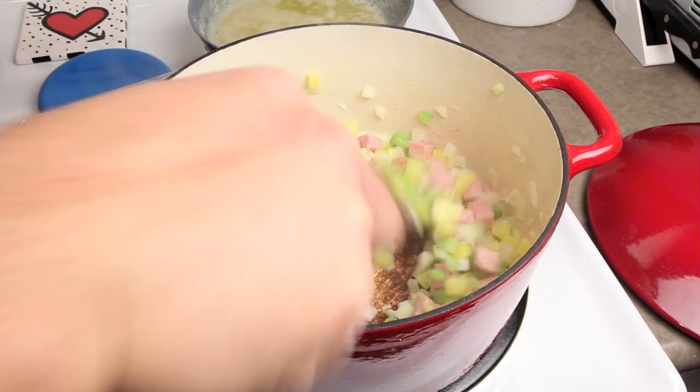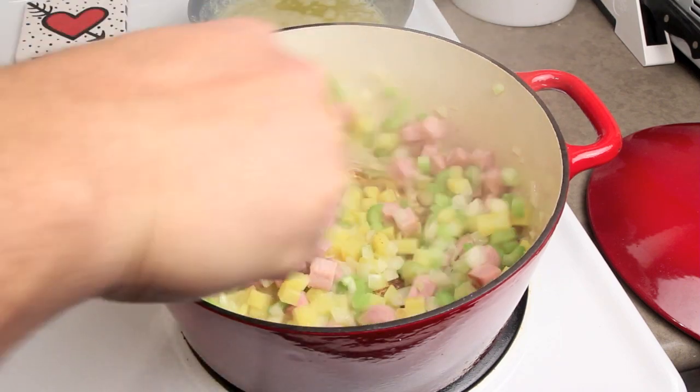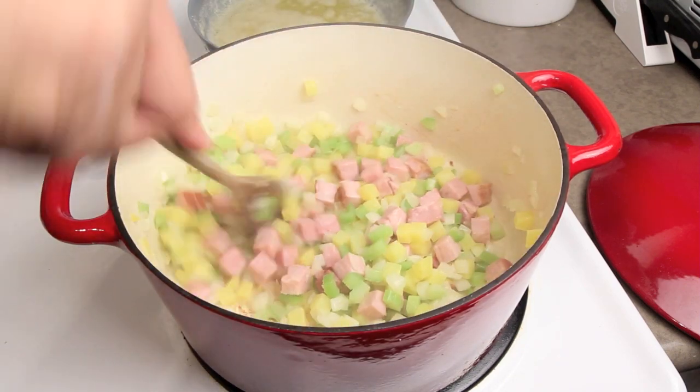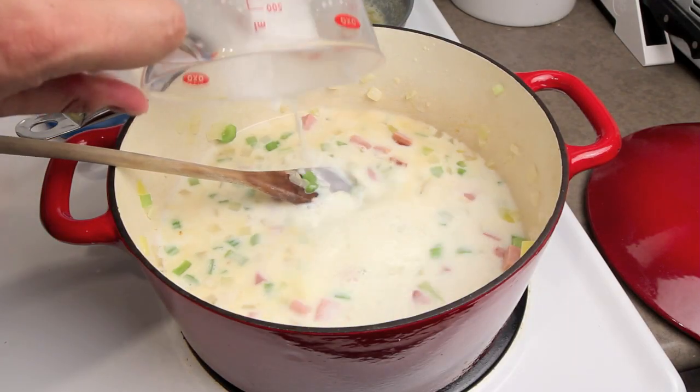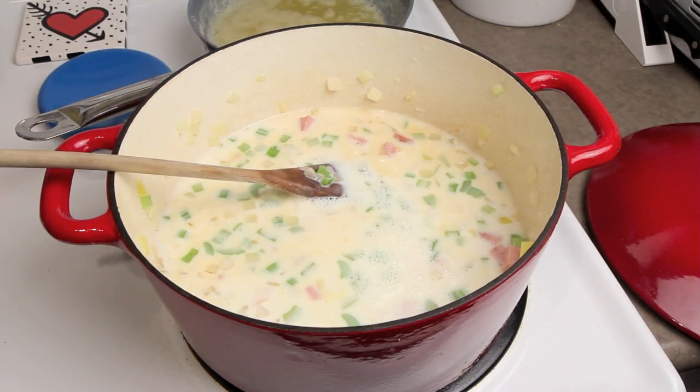At this point you want to deglaze the pan with a quarter cup of whatever liquid you've got handy — water, chicken stock, or white wine would be perfect. Now once that pan is deglazed you want to add three cups of milk.